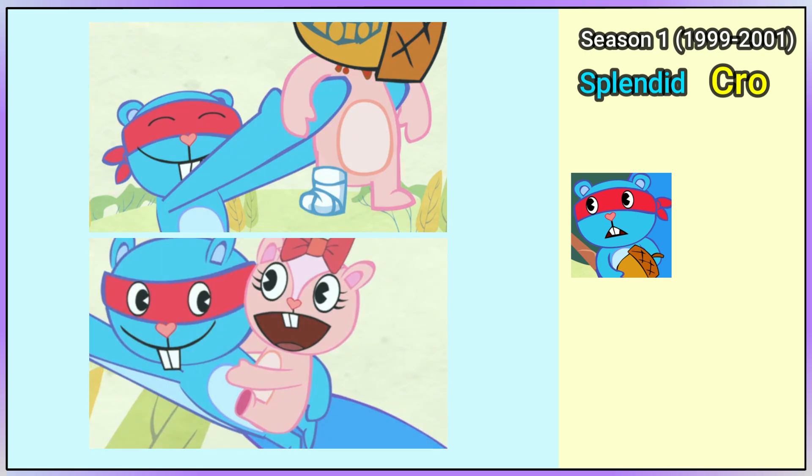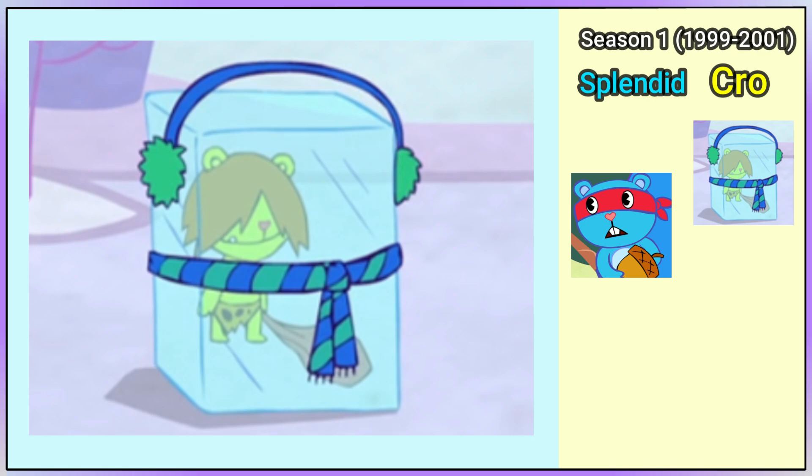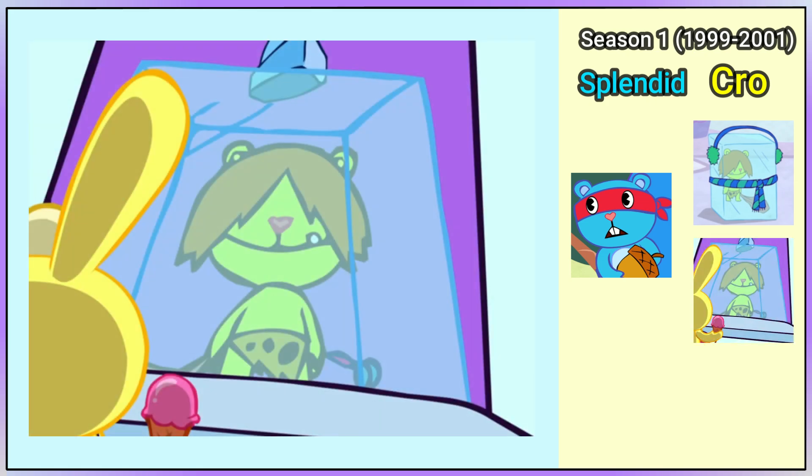Crow Marmot's first episode is Tongue Twister Trouble. He's now colored and is wearing blue and green earmuffs and a scarf on the outside of his ice block. In Sweet Ride, he's seen again but with a render hat.